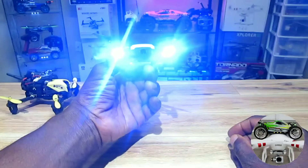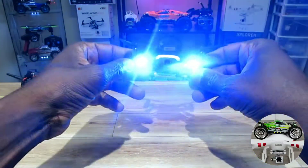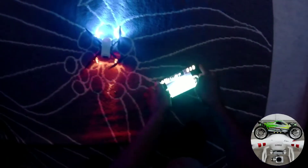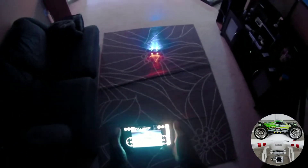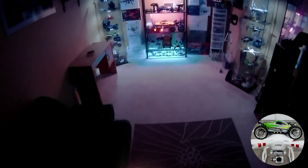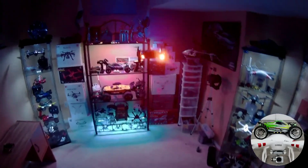That was crazy — this thing is super bright. So I'm gonna do a little hover in the man cave for you guys. Alright, night flight in the basement — let's do it! Let's go, takeoff. Here we go, raise it up a bit — not bad, check it out!